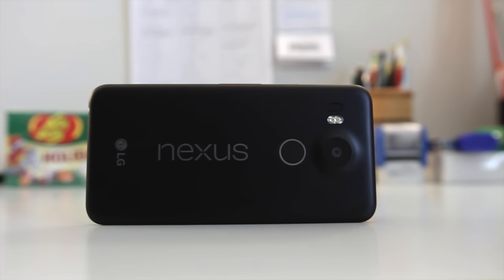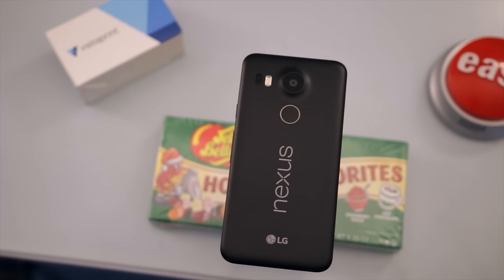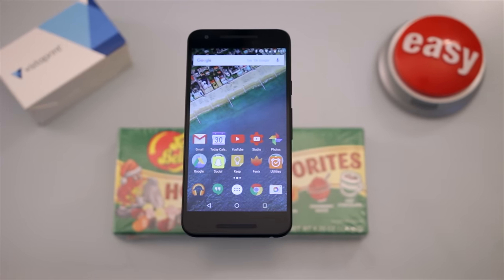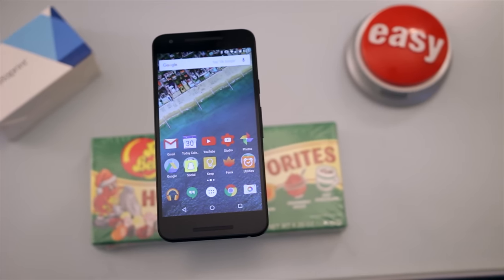Project Fi requires you to use either the Nexus 6, the Nexus 6P, or the Nexus 5X. This is because these phones have the technology to automatically switch between the T-Mobile and Sprint networks, which is what Project Fi uses to provide coverage. For my testing, I used the Nexus 5X.